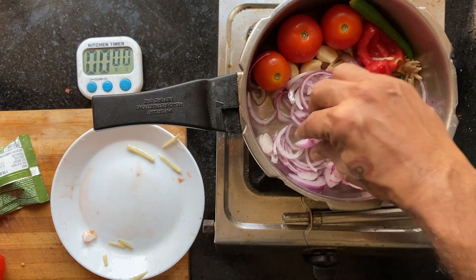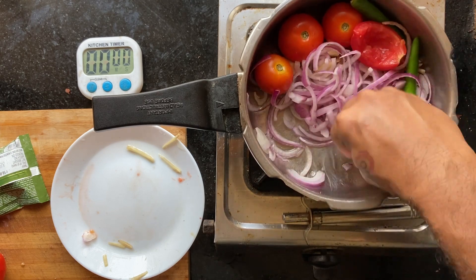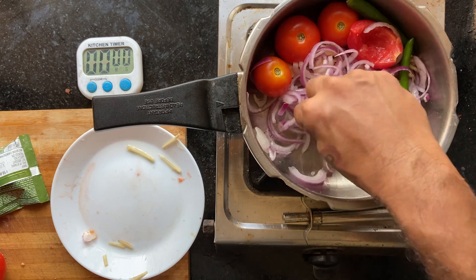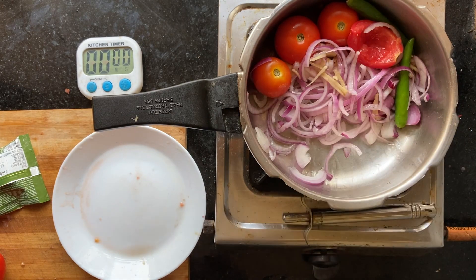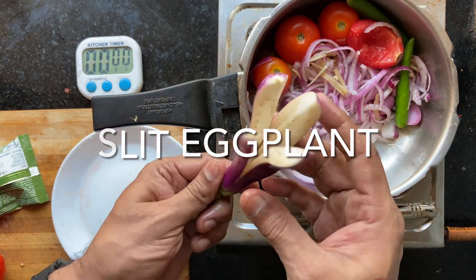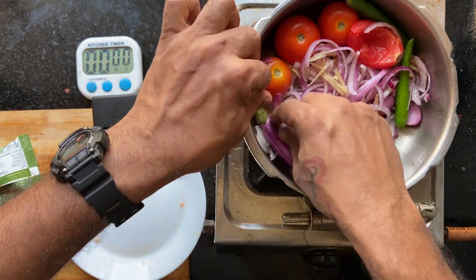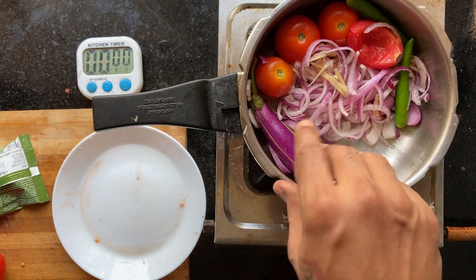Now you have little space for the main ingredient, so just mix some space. You can add any non-watery main ingredient. In this case, we will just use eggplant. If the eggplant is thick, slit it into four. It also needs to touch the bottom so it can caramelize a bit.